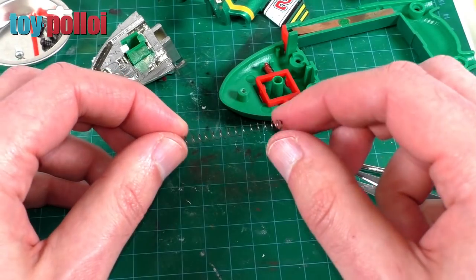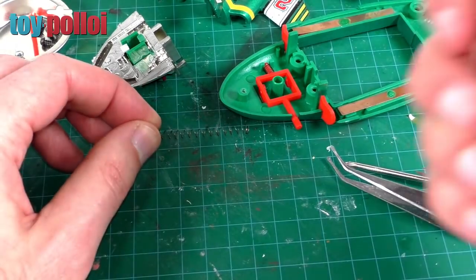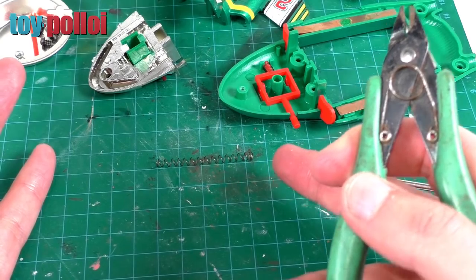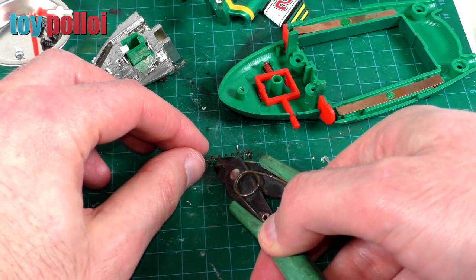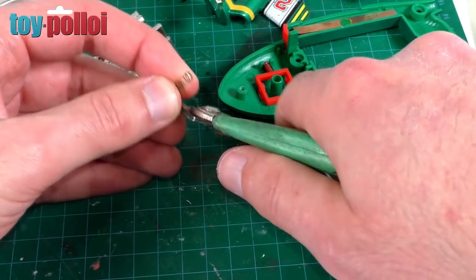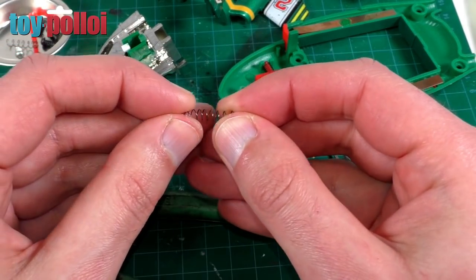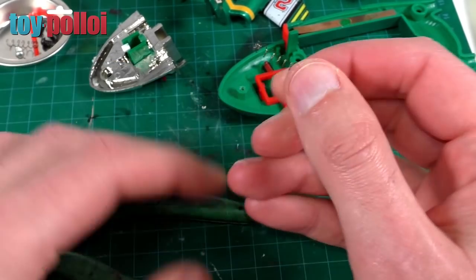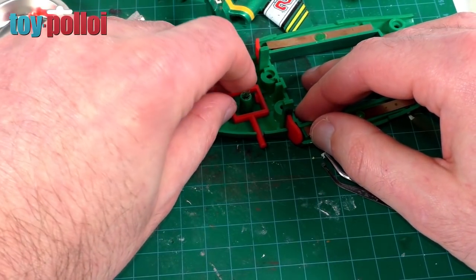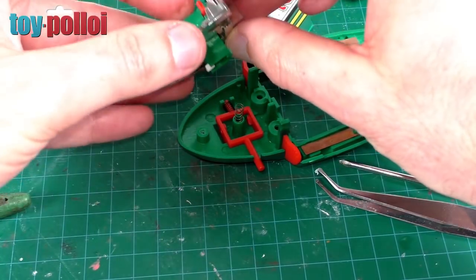So it doesn't have so much push to it, and that I'm hoping will be enough that this launching mechanism will work without breaking the tiny pieces of plastic. If this doesn't work I think I'll just put it back together without a spring in it at all. So you can now see that's stretched to just slightly over four centimetres. I need to cut this back down to two and a half centimetres, which is about there. So I've just got some wire cutters and I'll cut that spring. So now we have a spring that is the same length as the original one but it has a lot less push to it.